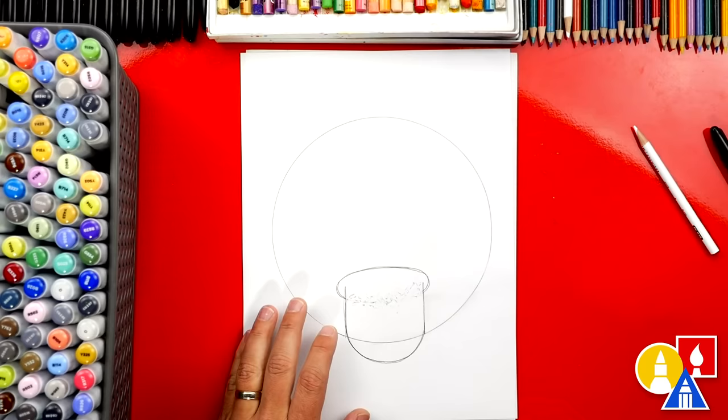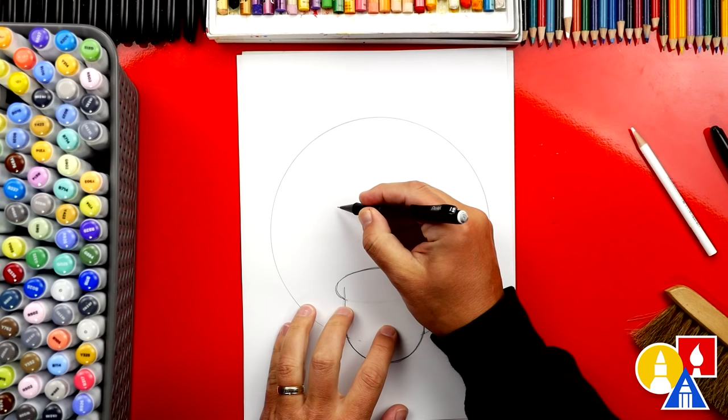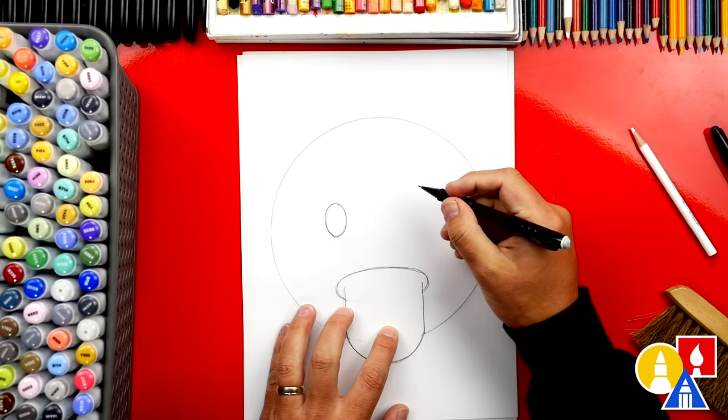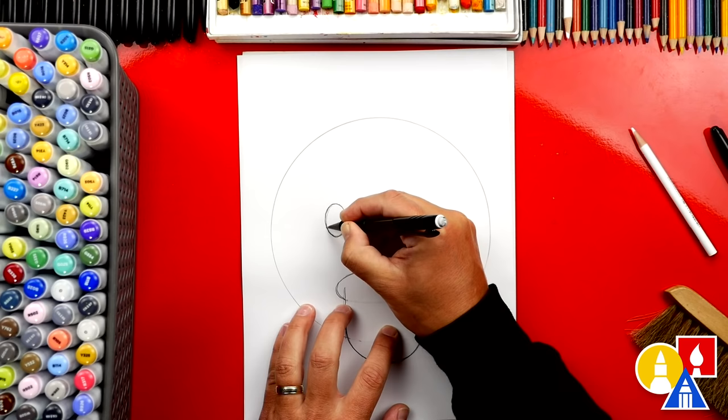Now let's draw the eyes — they're right above the edge of the mouth. We're going to go straight up and draw oval shapes. I'm going to draw one on the left and then try to draw that same size oval on the right, starting at about the same height, coming down and back up. I'm going to go back over it a couple of times just to make it darker so you can see it on the camera.